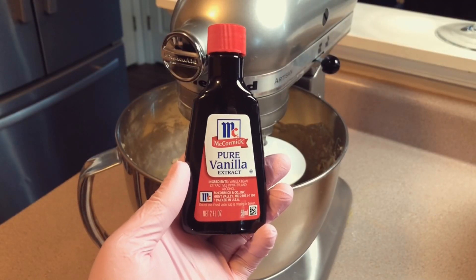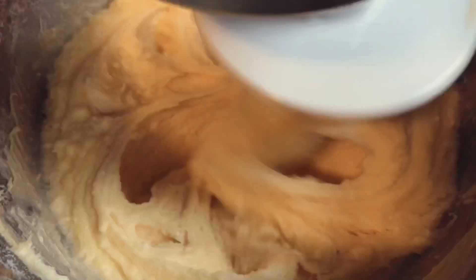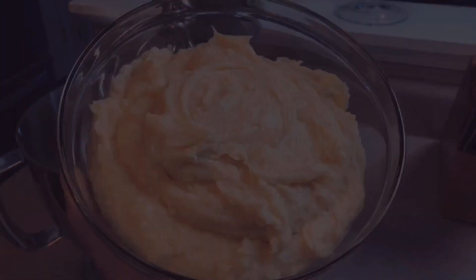Next pour in your pure vanilla extract. Make sure you beat this at a low setting so the mixture is not over beaten — you want the batter to be light and fluffy. Set the batter aside and let's move on to prepare the cream cheese layer.